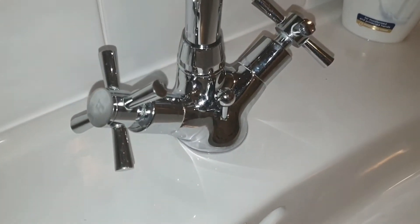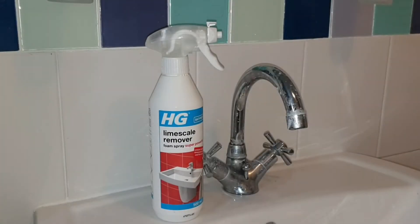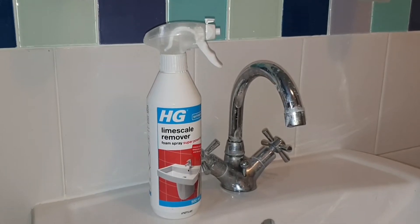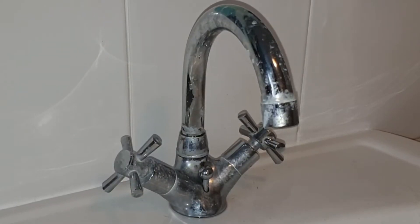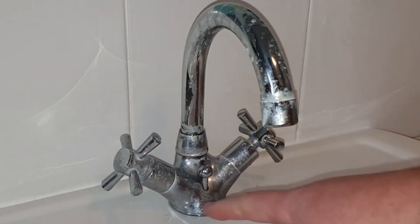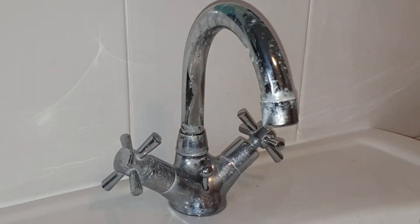If you want your bathroom taps to look like this and not like this, well then you've come to the right place. Welcome to Big Ted's Home and Garden. Today we're going to have a look at HG Lime Scale Remover Foam Spray. This acidic foam breaks down lime scale and allows you to just wipe it away afterwards. You can see there's quite a bit of lime scale build up on these taps, and this is quite common in hard water areas. Lime scale is not dangerous but it is unsightly.